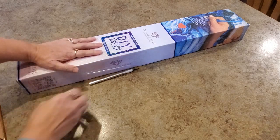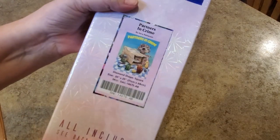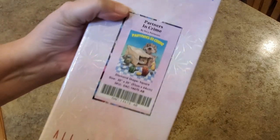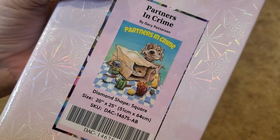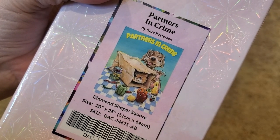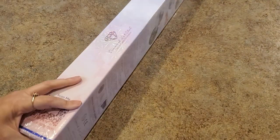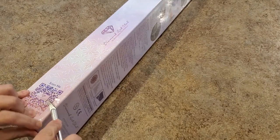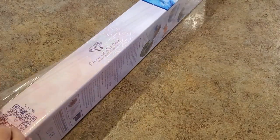Are you ready? Here it is! I have this cute little puppy and kitty by Gary Patterson — it's called 'Partners in Crime' and they are getting into some mischief. For all those Gary Patterson lovers out there, it is a square diamond painting, as indicated by the blue stripe and blue square on the front.